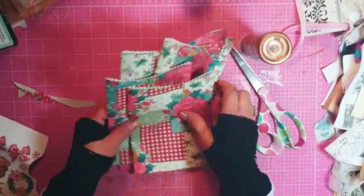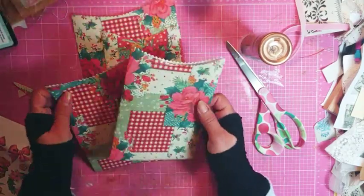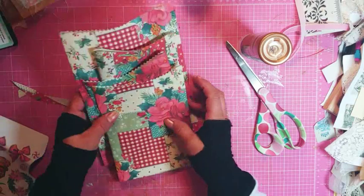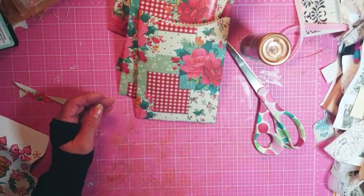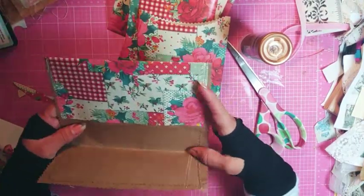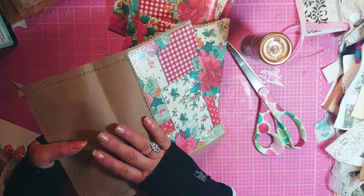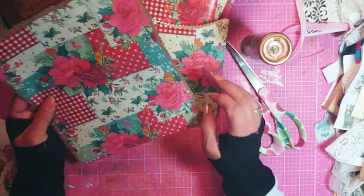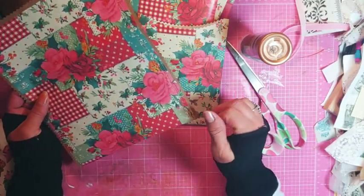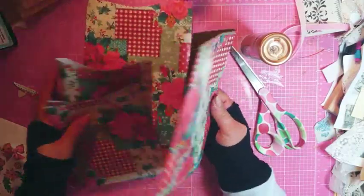So this would make a really cute gift if you had different things for one person to wrap all together. And then this is the envelope I did. I just laid a piece of round paper and I put the wrapping paper on the back and sewed around it. And then I just used my pinking shears and just made an envelope. So this would really make a cute little sack for somebody.